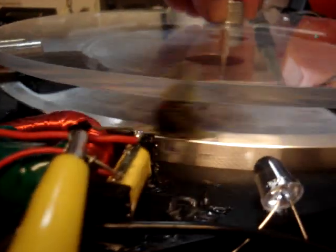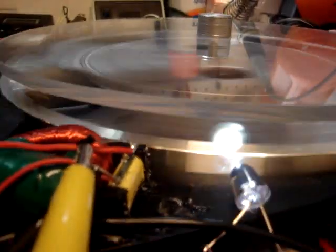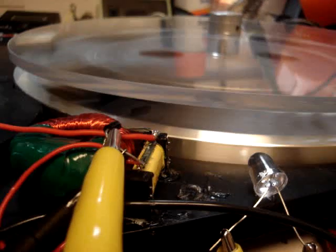And also showing you the little LED flashing. You can see the flash right on the magnet there — that's when the coil turns off. I'm just going to spin it faster here so you can see it. See, it always flashes on the magnet there.